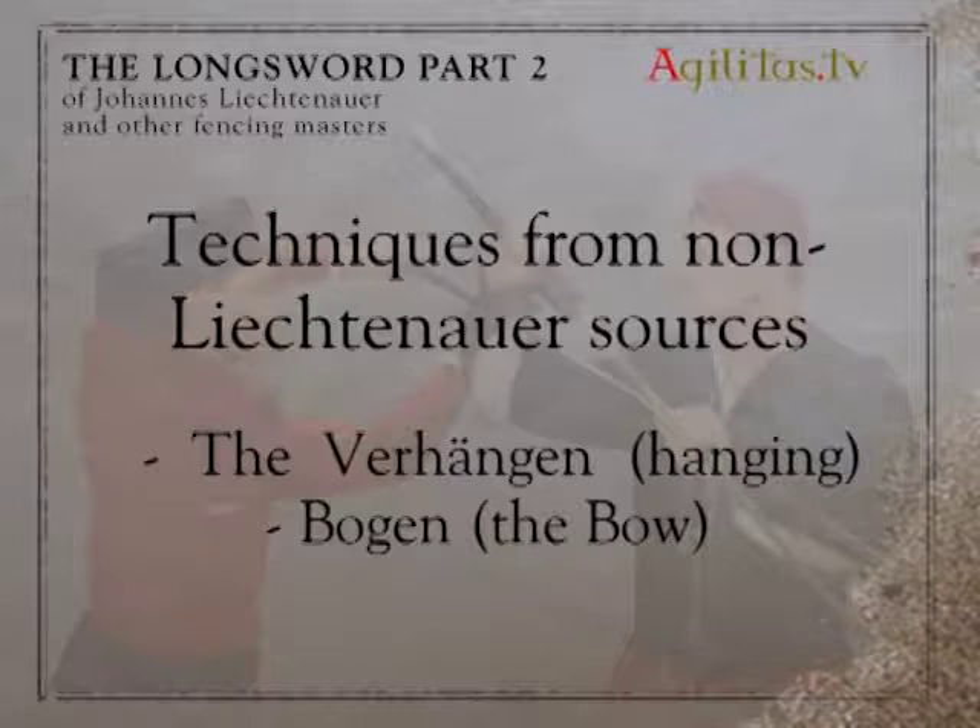To our knowledge, Verhängen, or Hanging, was first mentioned in the fencing manual of Jochem Maier. However, the technique itself is the same as one that had already been described nearly 100 years earlier by Johannes Lecküschner. It's the bogen technique used for fencing with the Messer. We are convinced this technique was also used with the long sword in Lecküschner's time.